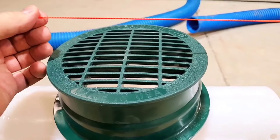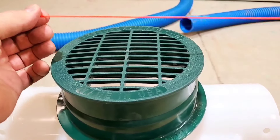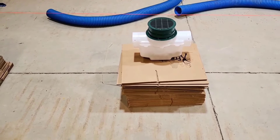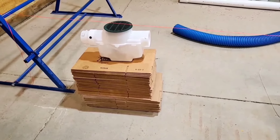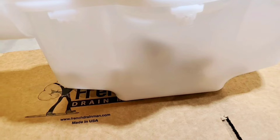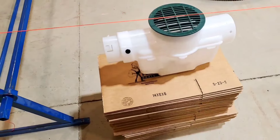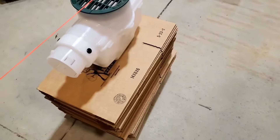We have a string level representing a flat yard, no slope — this string represents where the grass is at. We set these catch basins up the same height underneath that string. You can see how this one has all these boxes underneath it to get it to height. This is going to be a really shallow, super shallow dig. We have a semi-translucent sediment trap — we threw some two-inch rocks in there to hold it in place for this demonstration. We have an end cap to start this off.